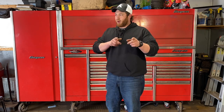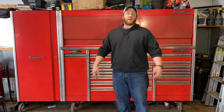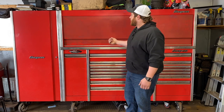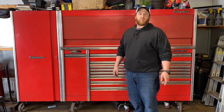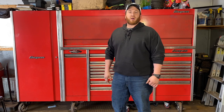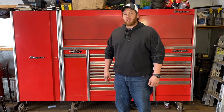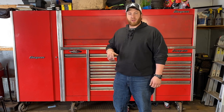Welcome back guys. I'm Christian Beyer coming to you from Eau Claire, Wisconsin. I have another toolbox tour for you today. We're going to check out this Snap-on Epic as well as the Snap-on Epic roll cart. This is the setup that we use in the automotive shop where I work at on the side, outside of the Caterpillar dealership that I work at.